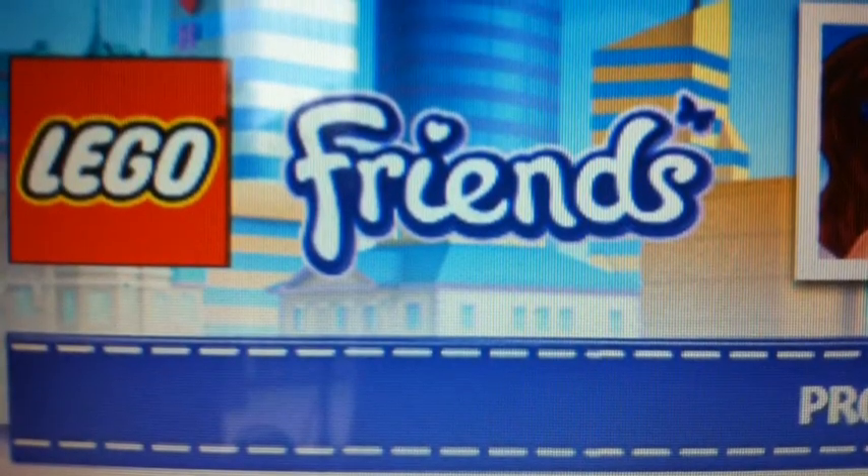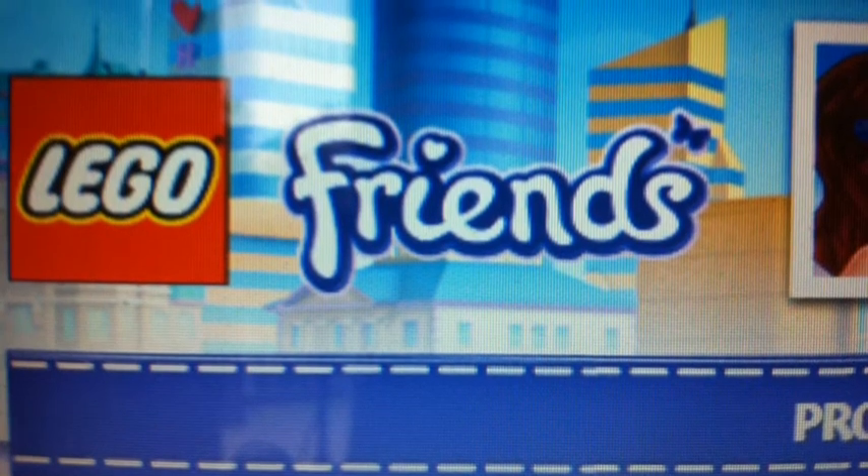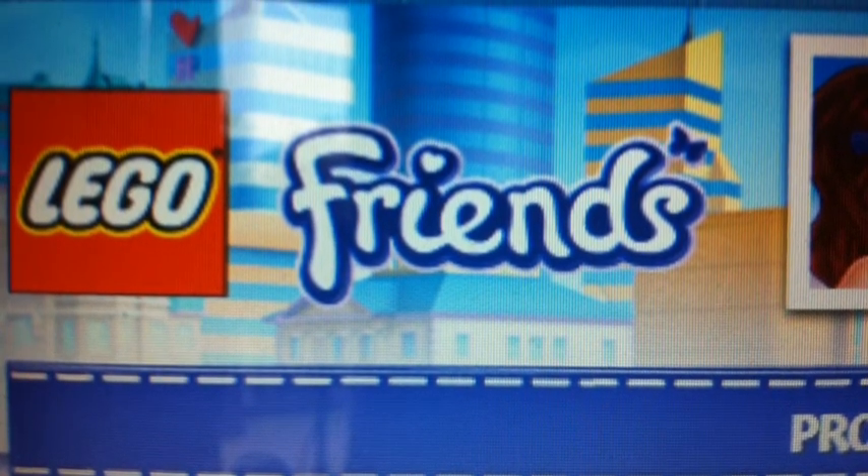On lego.com/friends/animals you can get the instruction manuals for them, and it's really cool. Thanks for watching, have a great day.